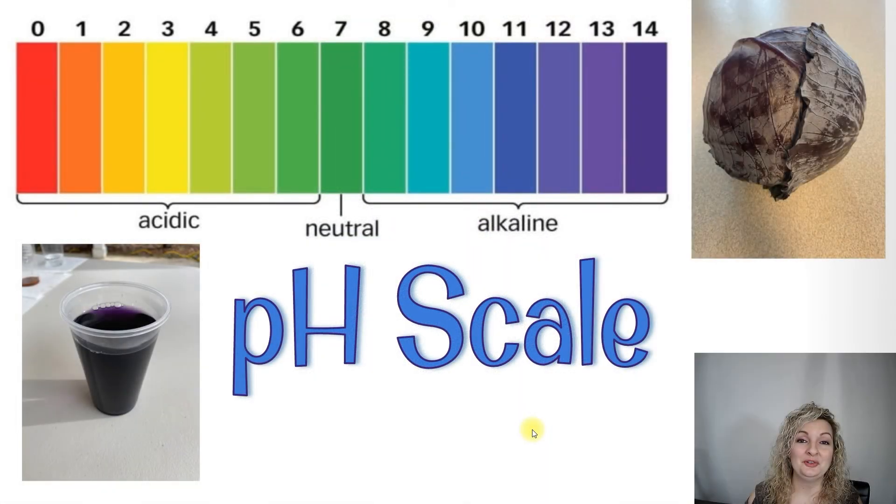I hope this was helpful in learning all about litmus paper. It won't tell you a very exact number from the pH scale. If you're looking for something a little closer, you can try a natural indicator such as red cabbage juice — I have a video on that. Or if you're looking for a pretty exact pH number, I have a video all about pH paper. Go ahead and check it out. I'll see you next time. Bye, everybody!